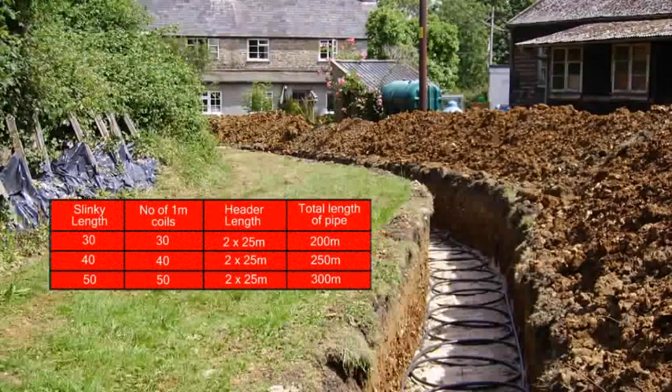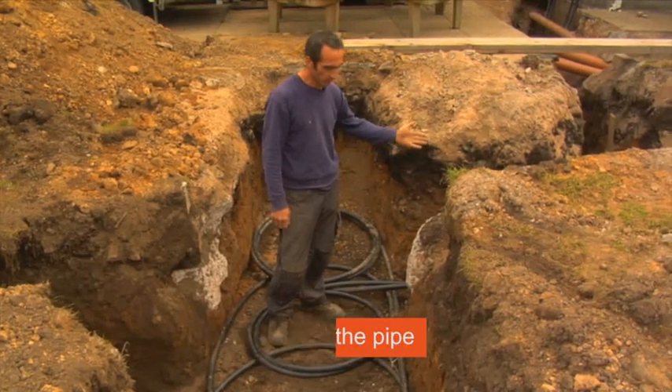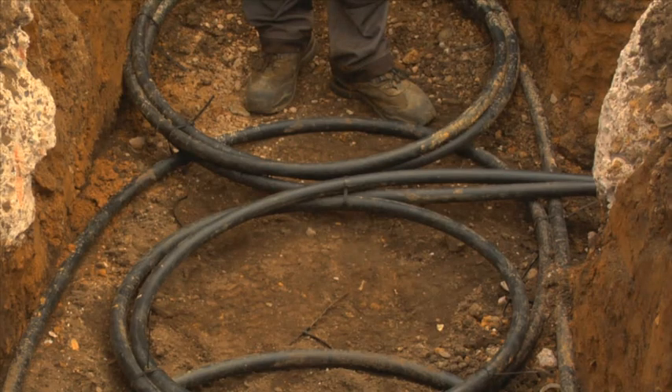In effect, a 30 metre slinky contains 30 coils plus two straight header pipes on each end measuring 25 metres in length. If your header trench is shorter than 25 metres, do not cut the pipe. Instead, coil the excess pipe into the slinky or header trench. The lengths must be kept the same so that each slinky flows at the same rate.